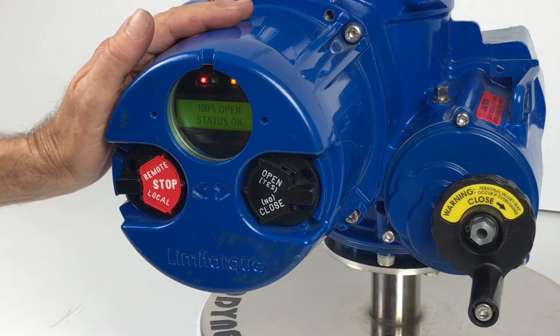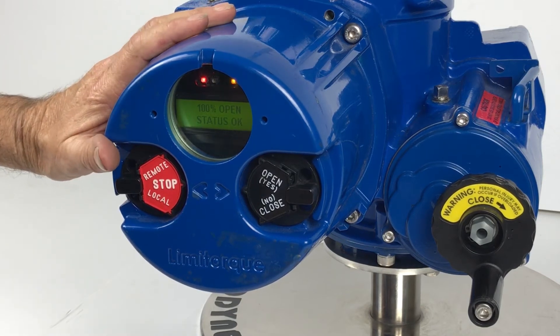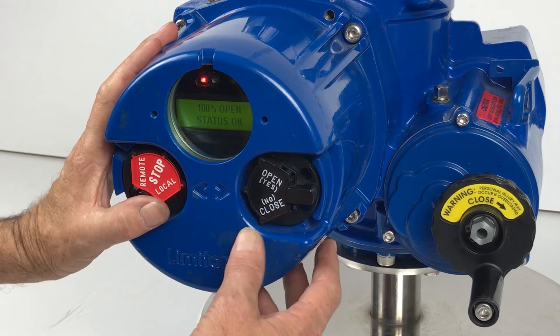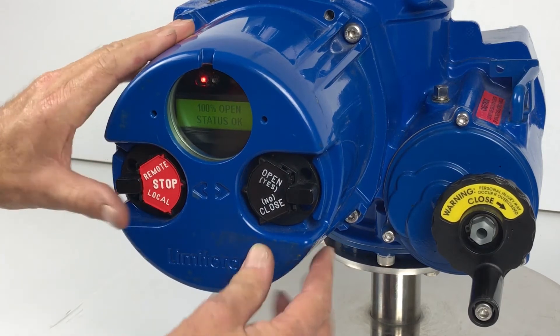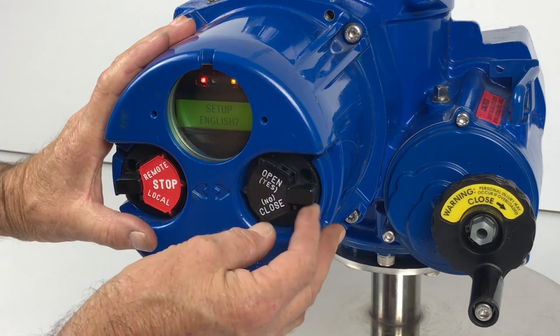To make any changes on an MX or a QX actuator, the first thing we need to do is get into the settings. To do that, we'll switch from local into stop, and within a short space of time go from yes, no, yes to enter this menu. So: stop, yes, no, yes — set up, yes — set up in English, yes.